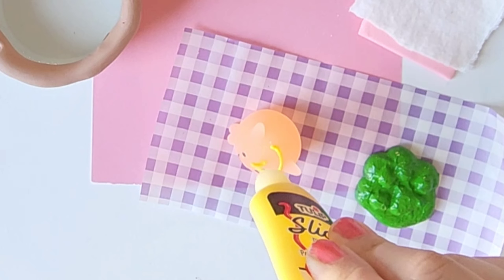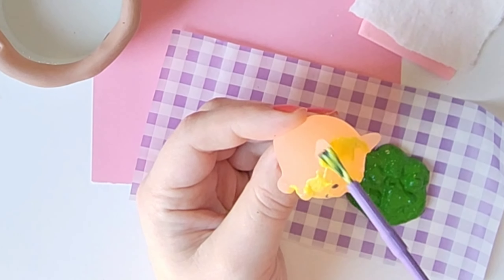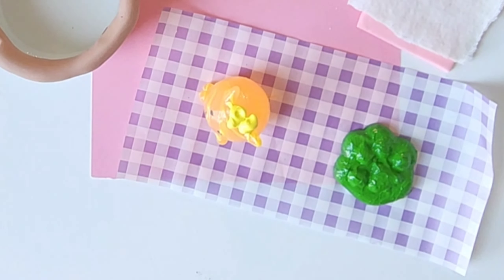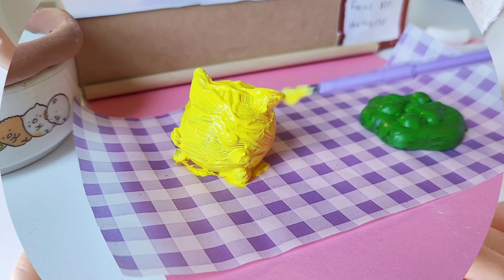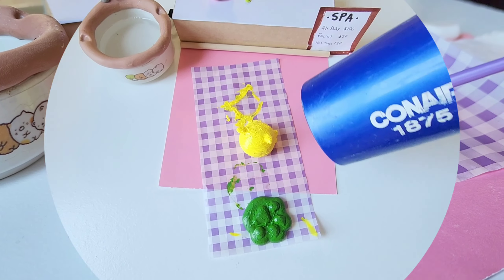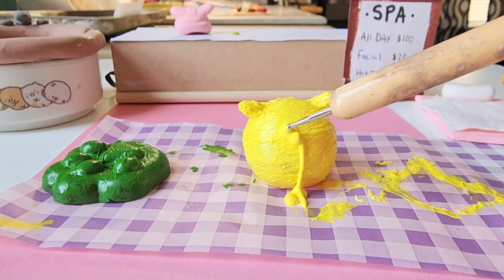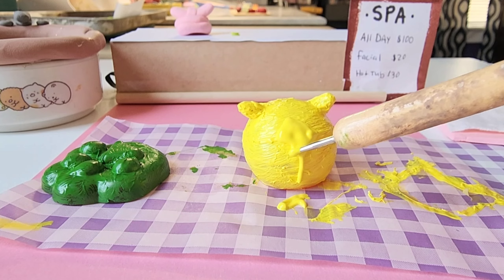Now we're going to start with the paw first. I'm going to paint that green like some grass, and this is puffy paint. I've been using this now with squishies after a recommendation from one of you, and I love it. I just set it aside, and for this one I used my old slick paint, and when I was applying it, it was not opaque — it was really see-through and just not good. So I went in with my newer puffy paint and it worked ten times better.